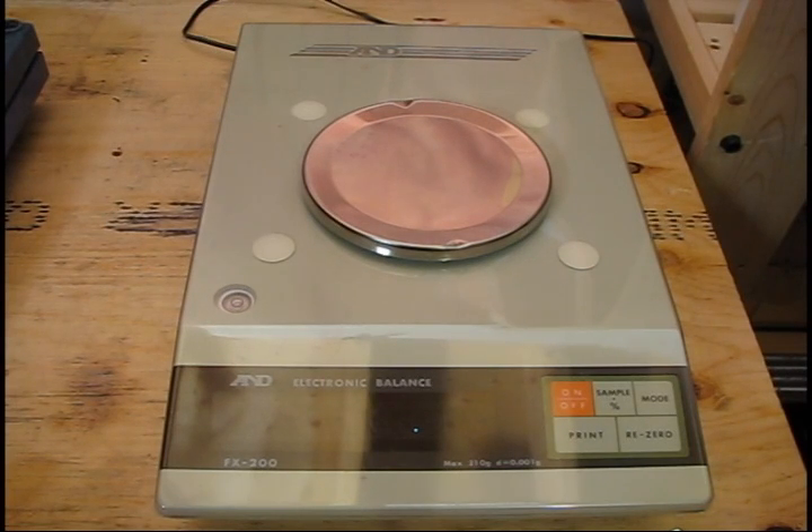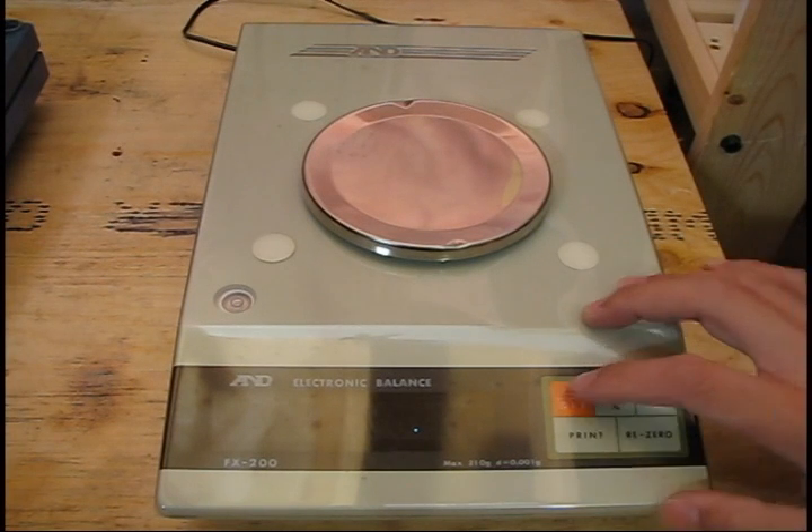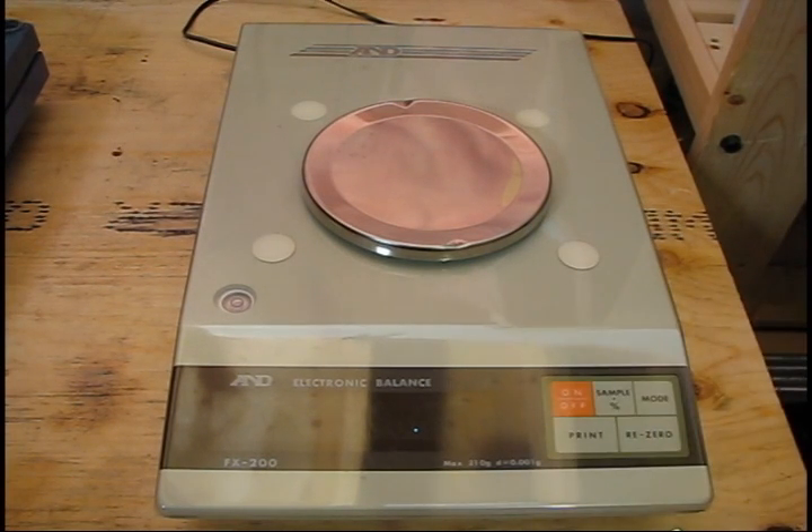I wanted to address a couple of points. One was how to use one of these balances, assuming it's already been set up and calibrated — this is mainly for the undergraduate chemistry students. I also wanted to address a pet peeve of mine that I've seen undergrads, graduates, and even postdocs do themselves. This is not that hard a mistake to make and overlook, so I'll get to that later.